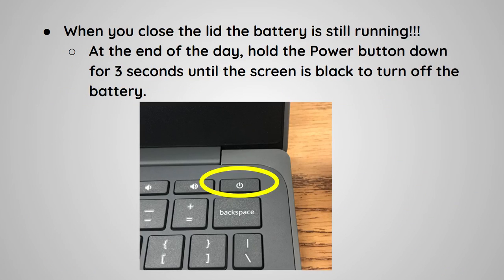When you close the lid, the battery is still running. At the end of the day, hold the power button down for three seconds until the screen is black to turn off the battery.